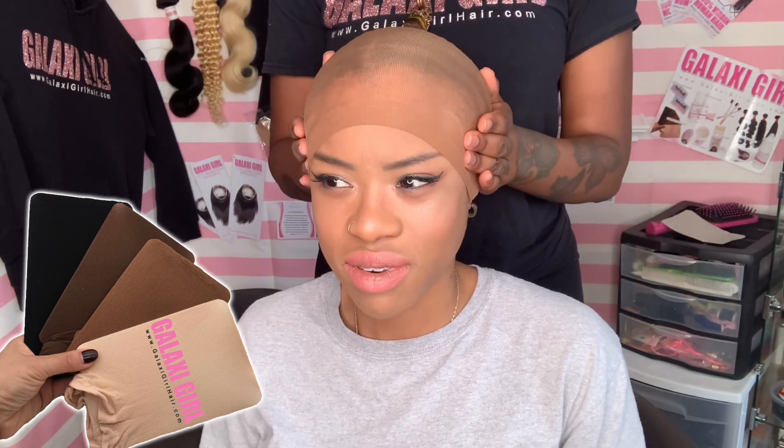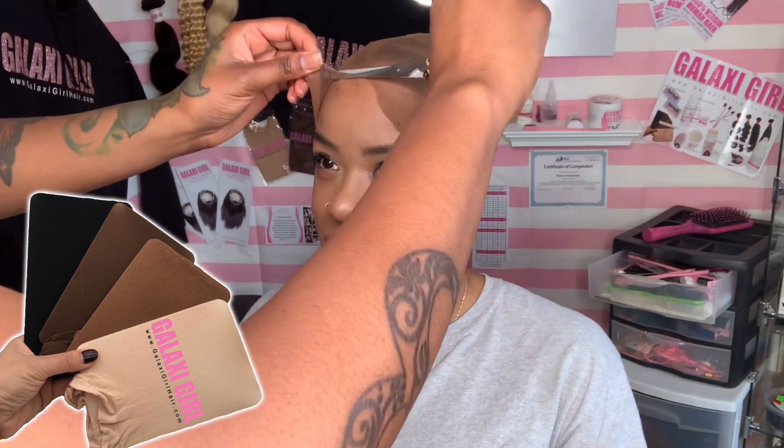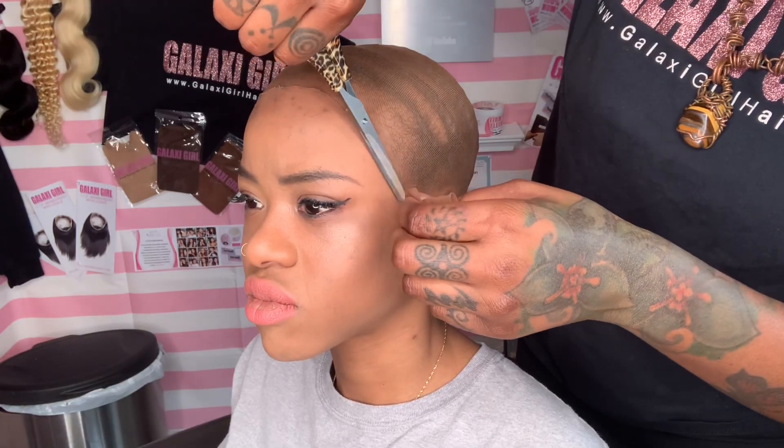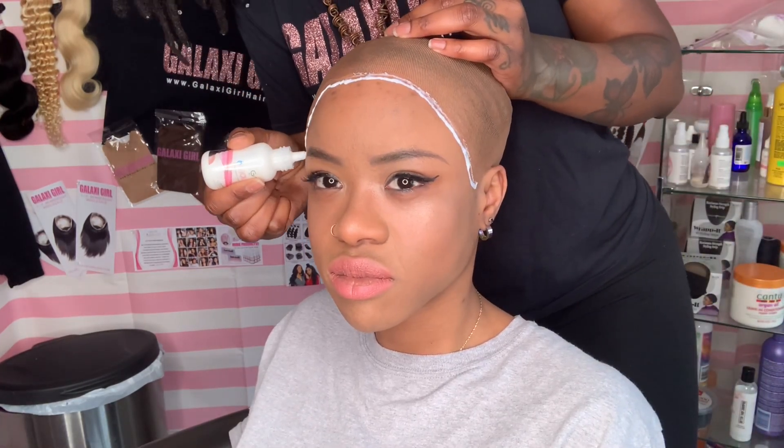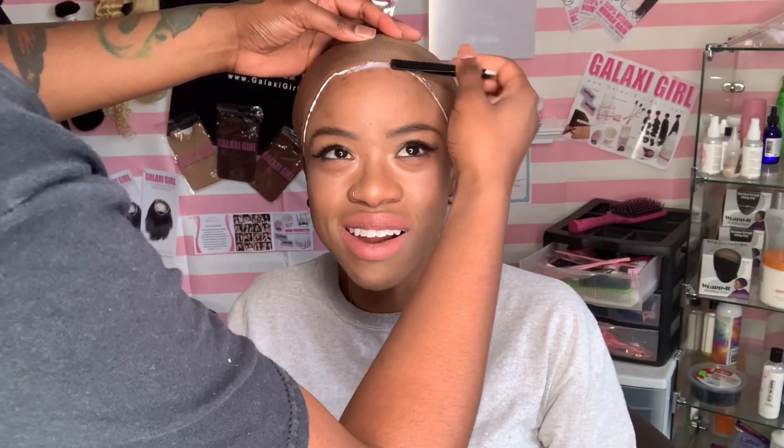Stop using alcohol and get yourself some Sea Breeze. If you need to load up on skin tone stocking caps, head to GalaxyGirlHair.com. We have three different skin tones: beige, medium brown, and dark brown. Sometimes the beige may be too light but medium brown is too dark, so I'll pull out my makeup — just keep some tan or light brown powder, whatever foundation you wear, on the side in case you need to tan it a little bit.